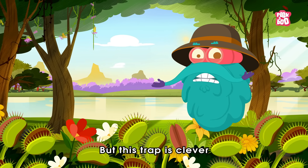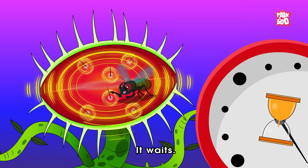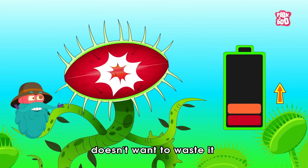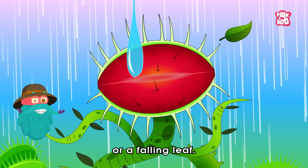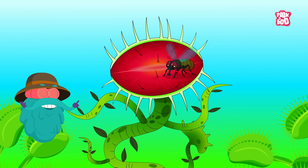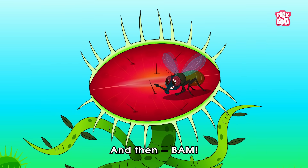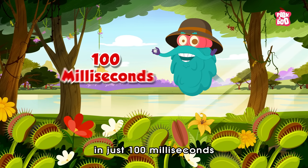But this trap is clever — it doesn't close right away. It waits. That's because snapping shut takes a lot of energy, and the Venus flytrap doesn't want to waste it on something like a raindrop or a falling leaf. So to figure out if it's caught real prey, it waits twenty to thirty seconds to see if the bug touches a second hair. And then bam! The trap snaps shut in just one hundred milliseconds — faster than you blink.